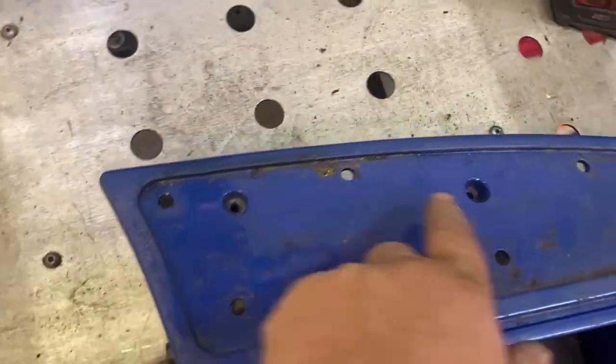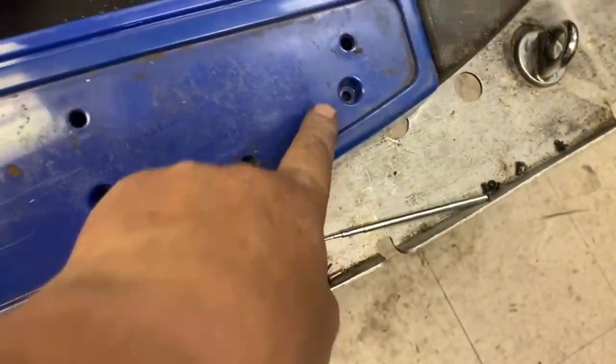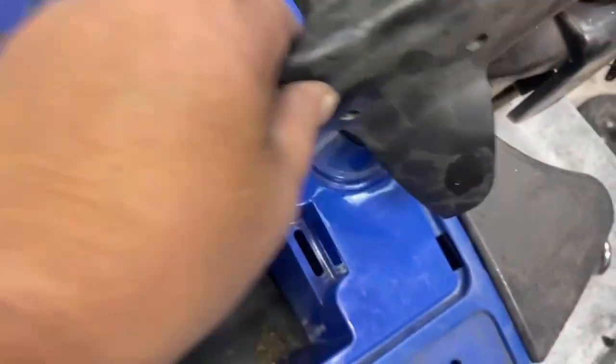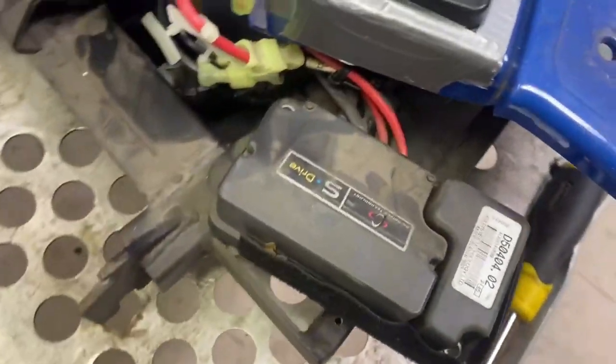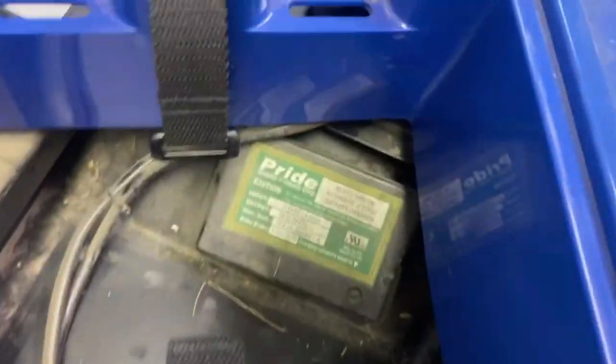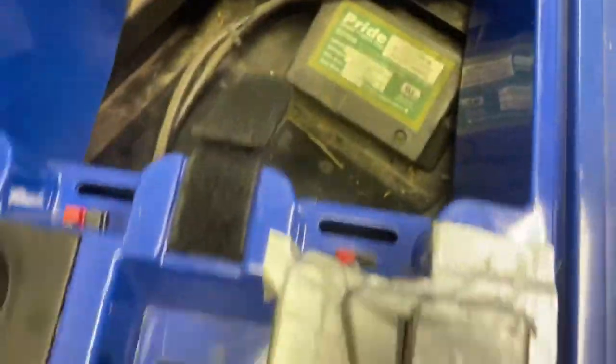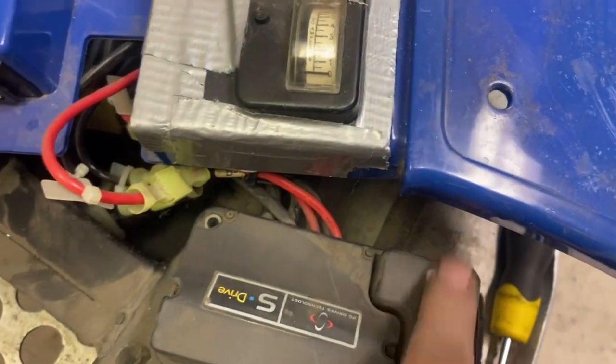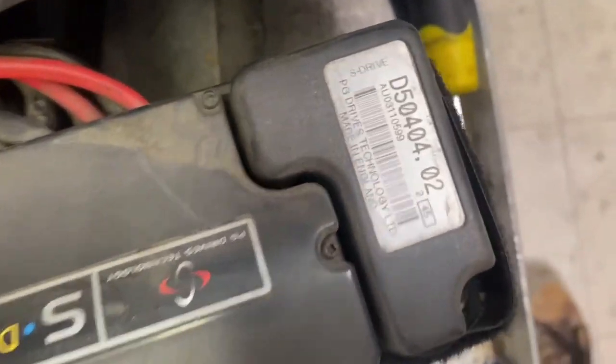Okay — one, two, three screws that side; one, two, three screws this side, covered by the rubber floor mat and the front cowl that covers the wire up to either side. Easy to do — remove that. Oh, there it is: your controller. That there is your charger, all wired up there, and this is your controller: S-Drive controller, made in England.